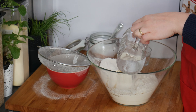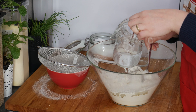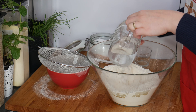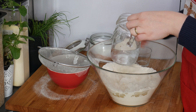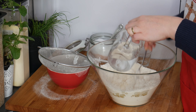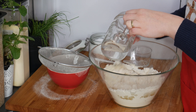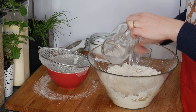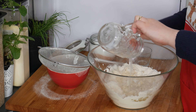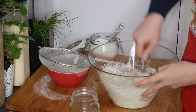I'm adding the water really slowly and mixing it in, letting it all stir together.